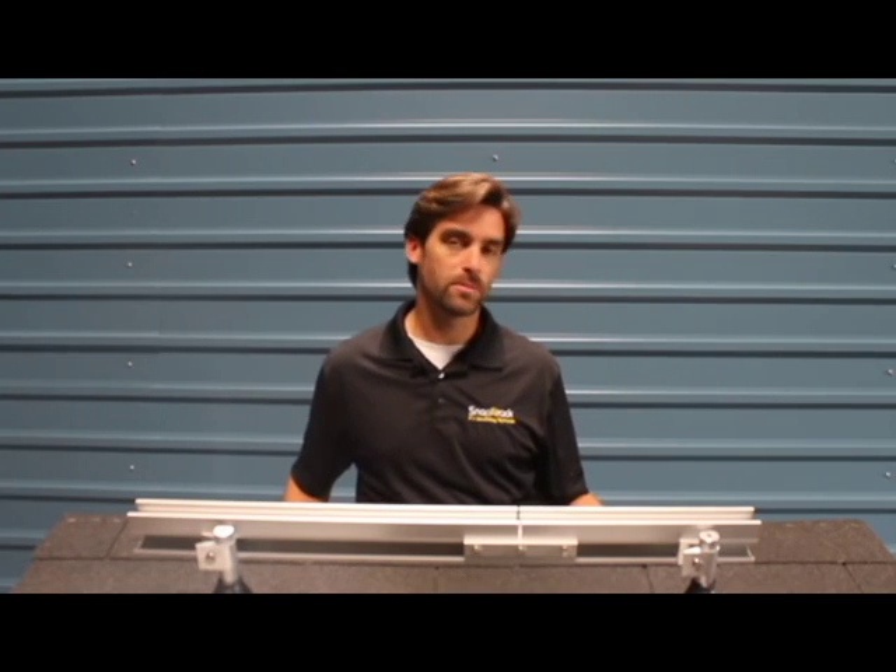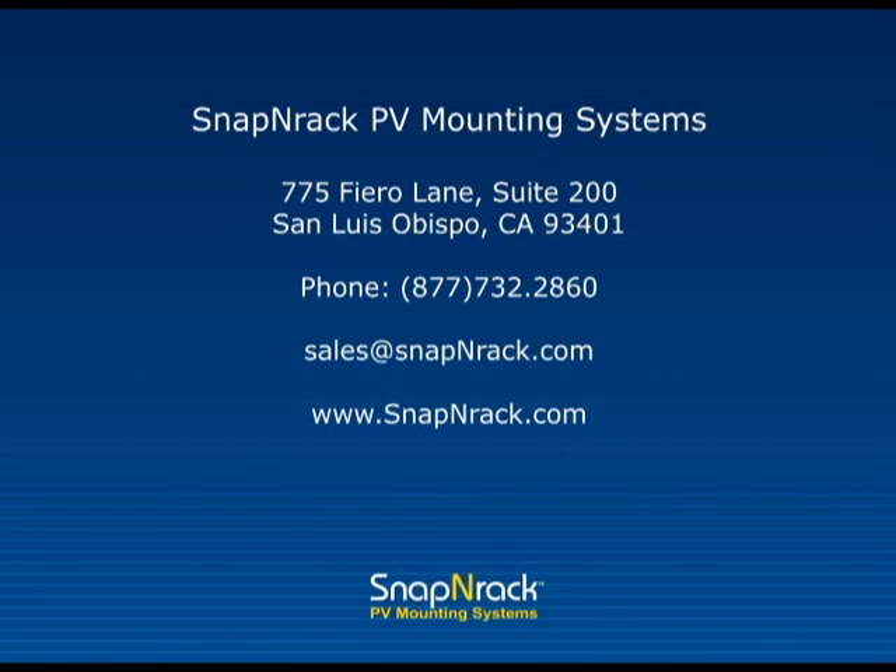That was a quick overview of the new UL listed Series 100 system from Snap'n Rack. For all the details on the system, visit snapnrack.com or give us a call.